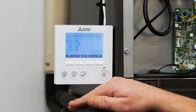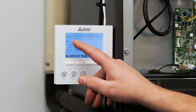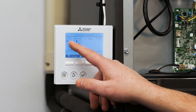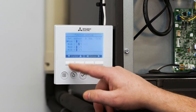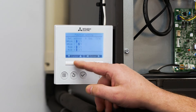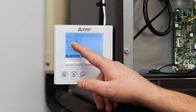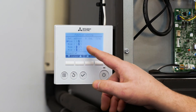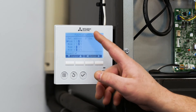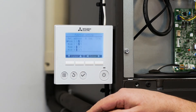We want to go and activate the auto restart feature for this air handler. In order to do that we have to go to mode one and make sure that function setting is set to two. Using the up and down arrows, make sure the triangle is next to mode one, then use the cursor button right or left to make sure two is highlighted. We can hit check to enter that information into the system.